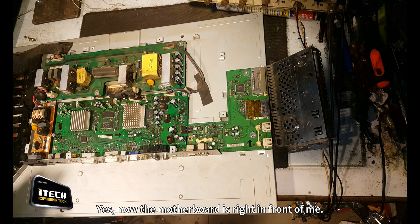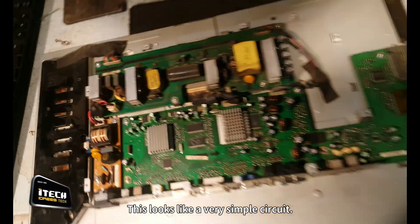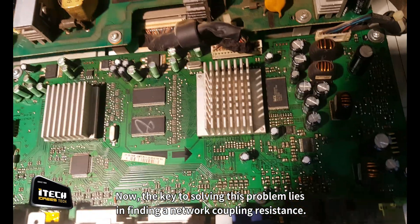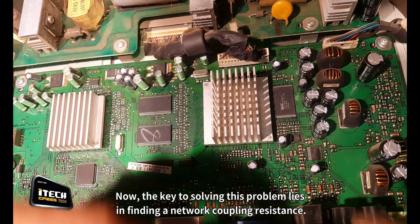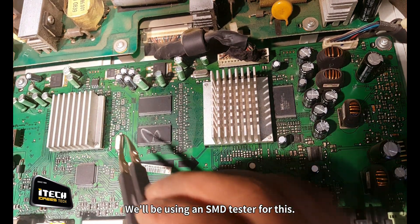Now the motherboard is right in front of me. This looks like a very simple circuit. Now the key to solving this problem lies in finding a network coupling resistance. We'll be using an SMD tester for this.